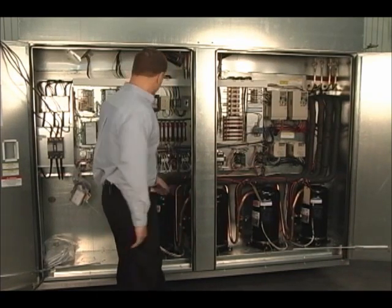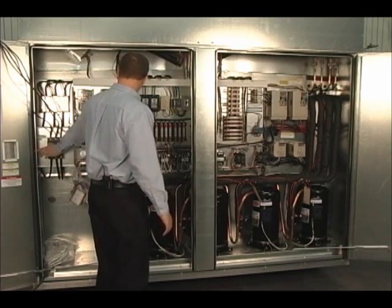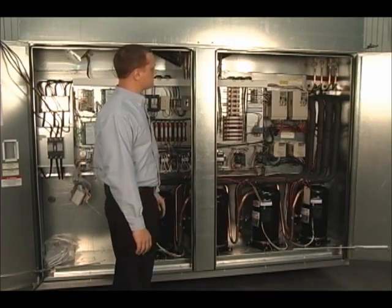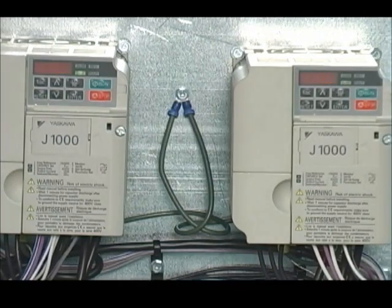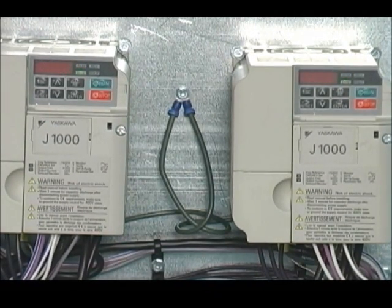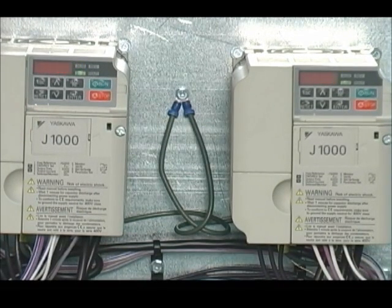I will demonstrate by killing power to the unit — the drives are going to go into BB and go off. Not a fault. Now that the drives are fully powered down, bringing power back up, they will flash BB. This is to allow the PBO to make and for all the safety circuits to make. Once all the safety circuits have been made, the drive will return to service.